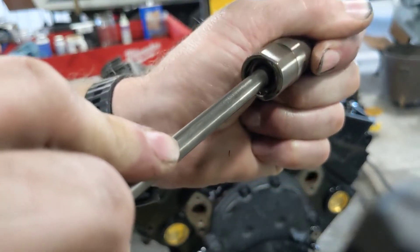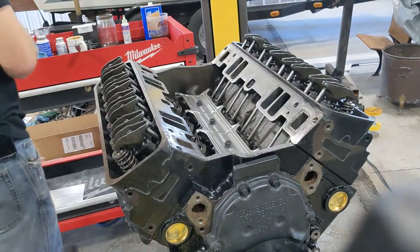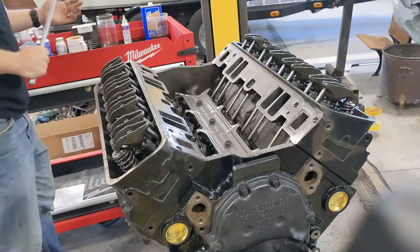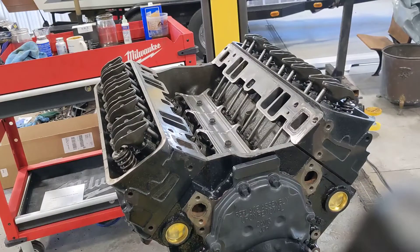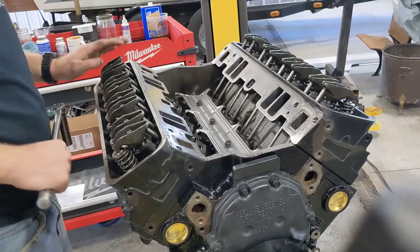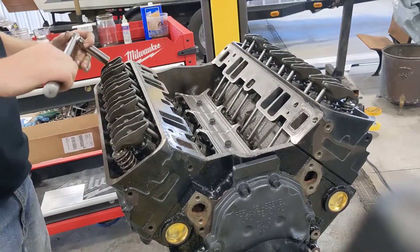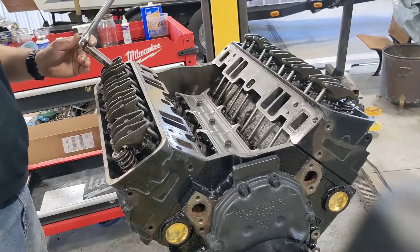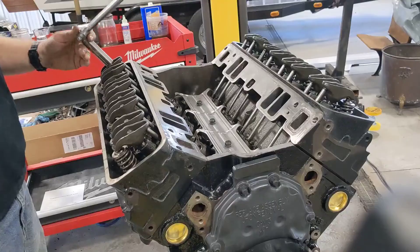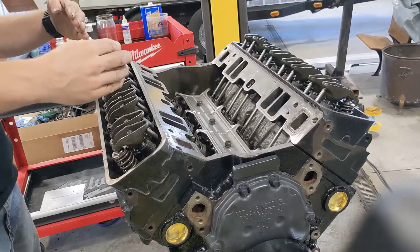We want to push that piston down just a little bit. I've heard guys go half turn, three-quarter turn — three-quarter turn seems to be the standard. After you've taken the play out, that's when we go around on all 16 of these and preload them. Put your socket on — it's up to you whether you start at the top or the bottom, whatever you're comfortable with. Start your breaker bar somewhere and note where it's at.